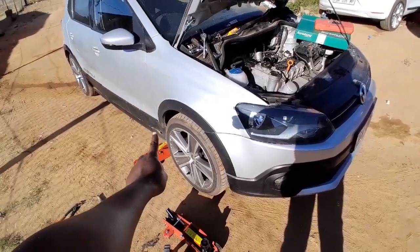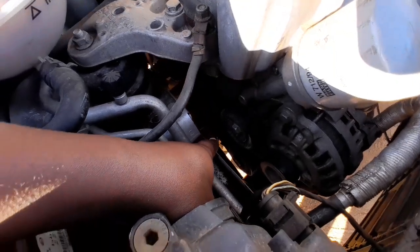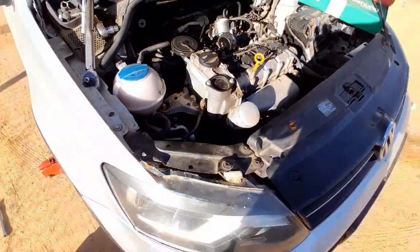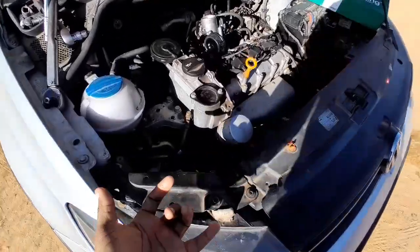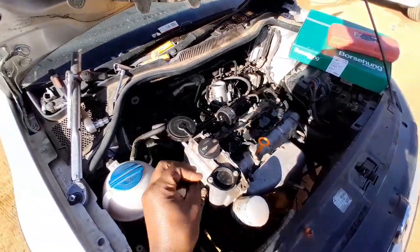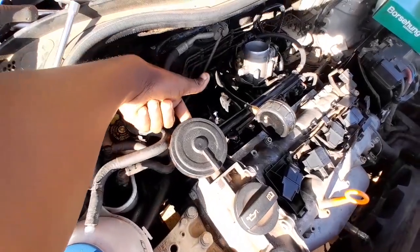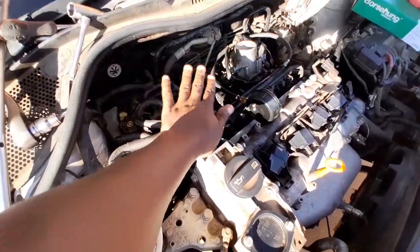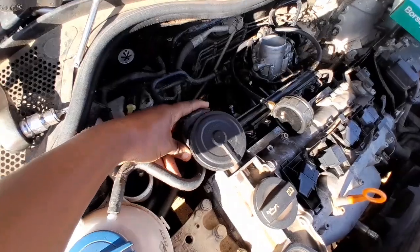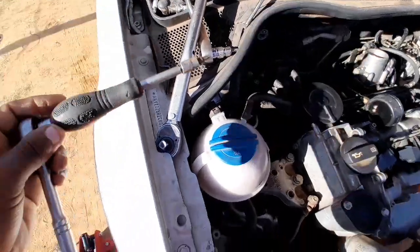To do this job, you'll need a jack because you need to jack up the car on this side so you can remove the wheel and take out that pulley bolt over there. You'd need to remove that pulley bolt, then there are four allen key bolts on the sump tying this cover to the sump. On top of that, we're going to be taking out T30 bolts all around.